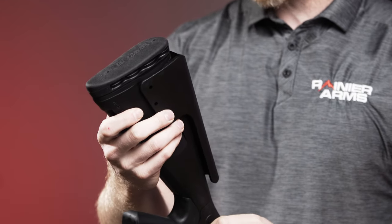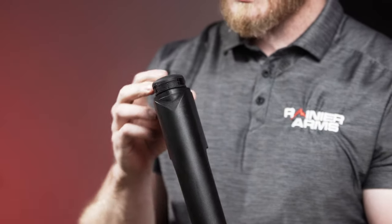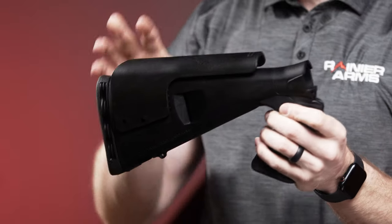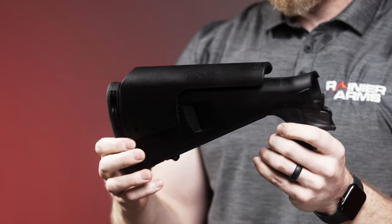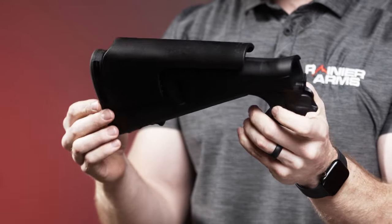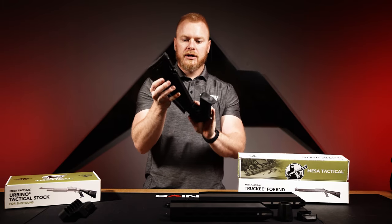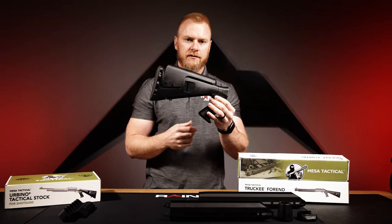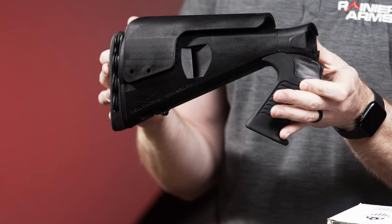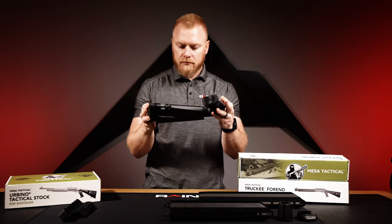There's a rubber shock-absorbing grip with phenomenal texture. On the back end we have the Limb Saver rubber butt pad, which is removable — I personally take mine off because they can snag on fabrics. There's also an adjustable cheek riser that once set doesn't move at all. On the bottom you have the Benelli-style swivel mount and an optional web mount for a sling.